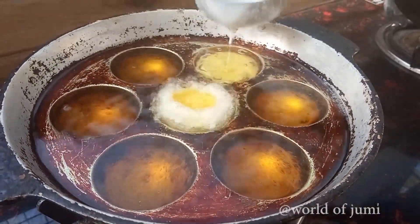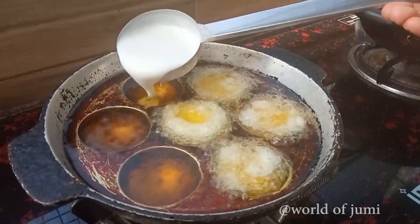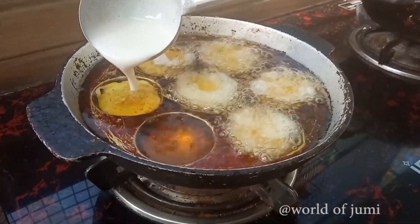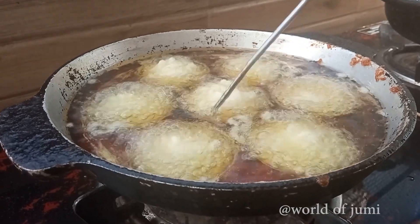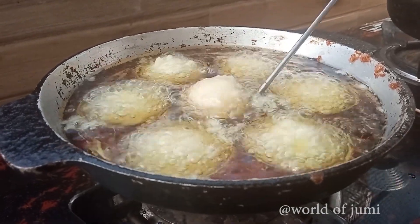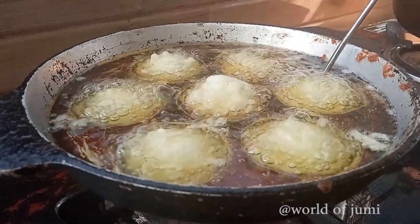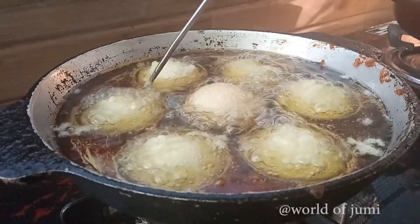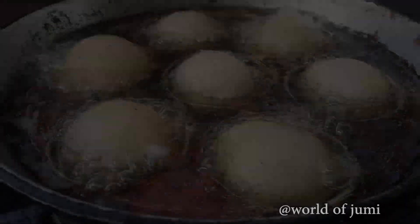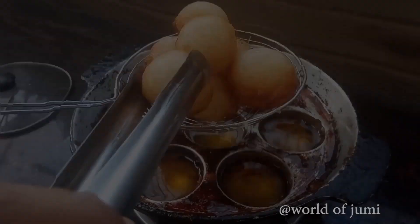Pour the oil into a little bit, pour the oil in the middle. I will add some salt to the flour, then add some salt to the flour. Just turn off the flame.